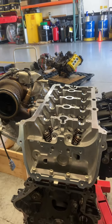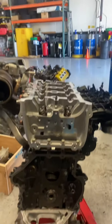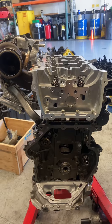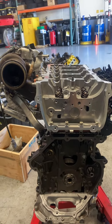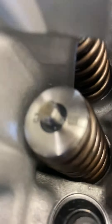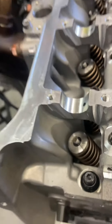All right, a little update on the Audi TTS motor. This is a fully built block. It has Tuscan rods, integrated engineering pistons, integrated engineering valve springs and retainers.